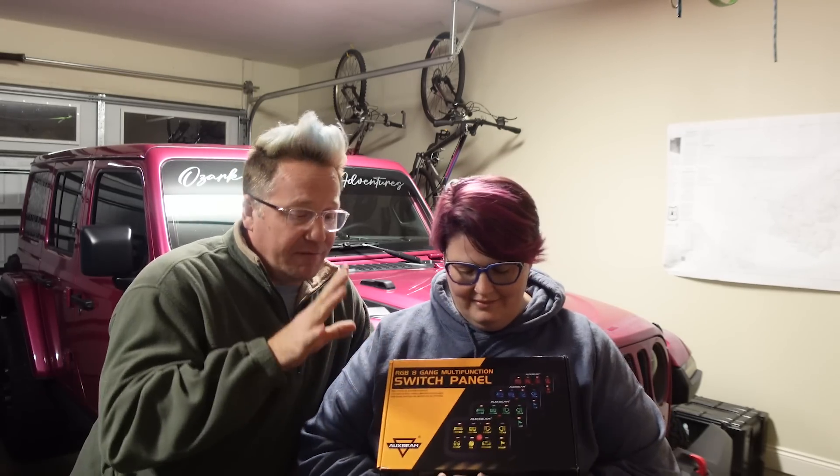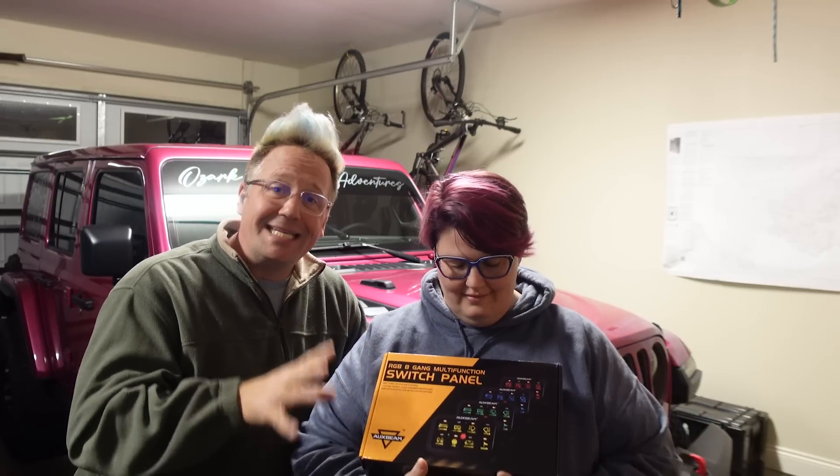No matter what your vehicle is, this is a great solution and really easy to install to add switches to your rig to control aux lights, compressors, fans, whatever. So she is going to get this installed.